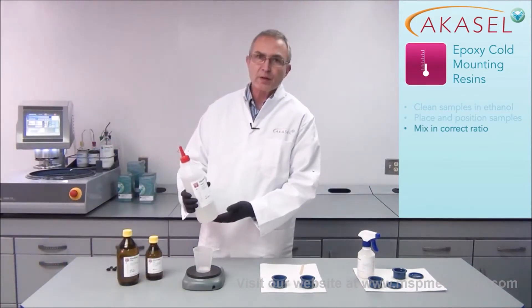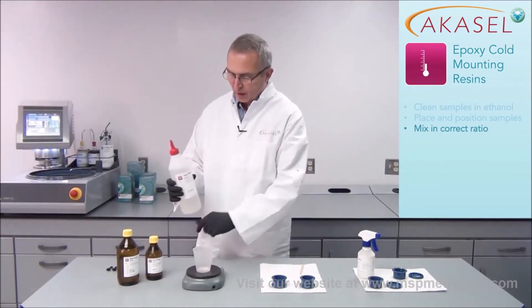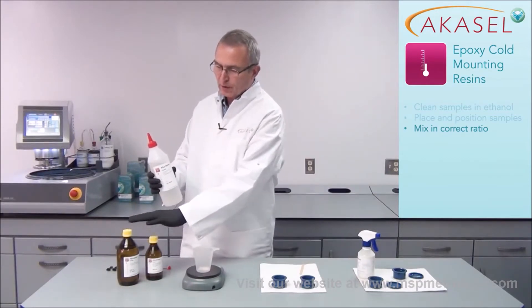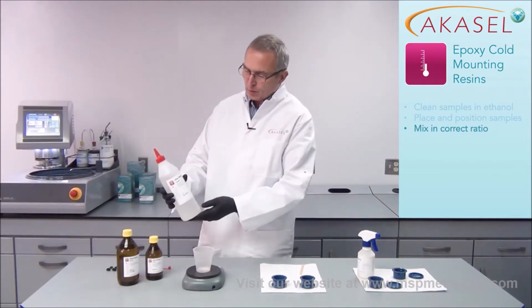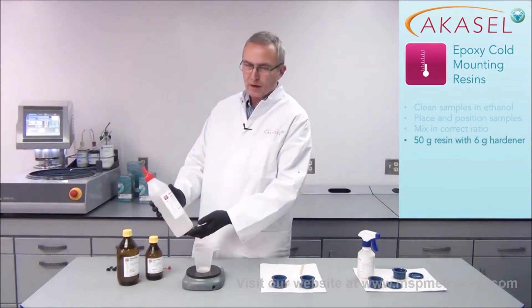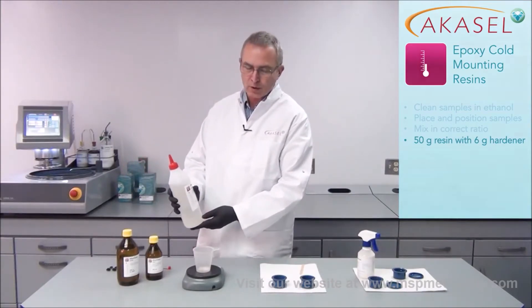With the epoxy resin, it's very important to mix it in the correct ratio. The label states how much of either hardener should be used together with the resin. In this case we're using 50 grams of the AKA resin liquid and 6 grams of the AkaCure Slow.